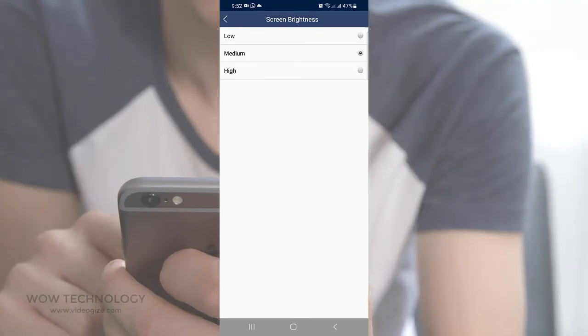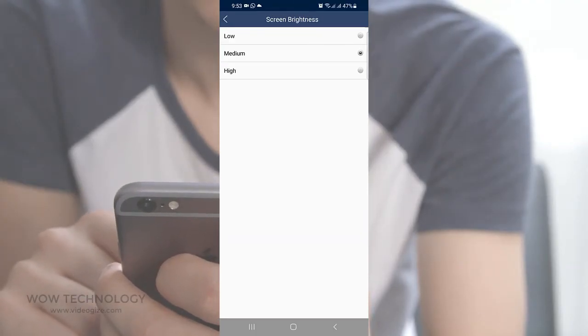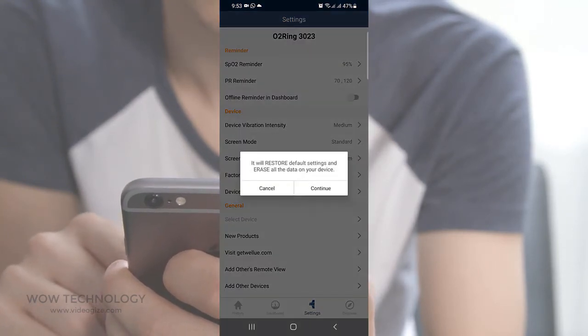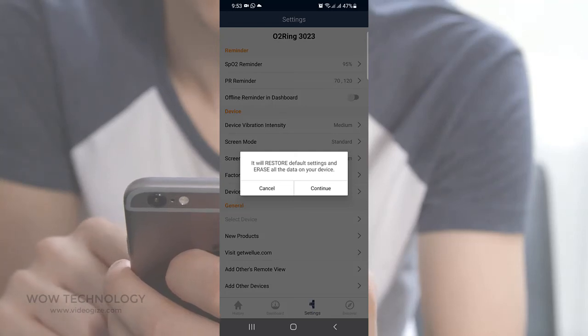You can also adjust your ring screen brightness from low to high. You can reset your data by clicking Factory Reset — remember it will remove all your previous data.